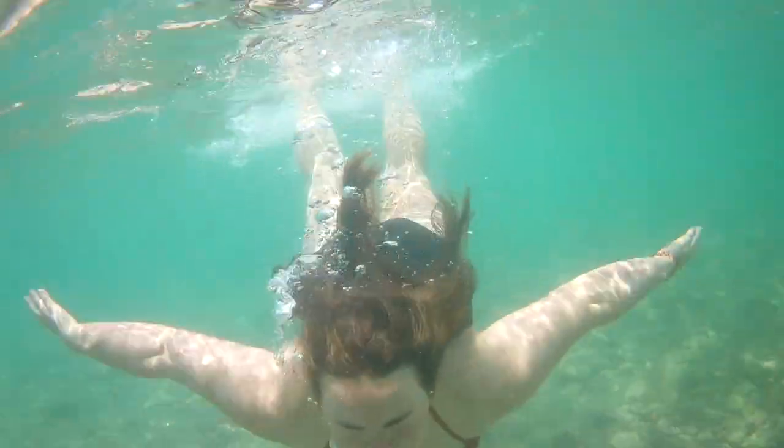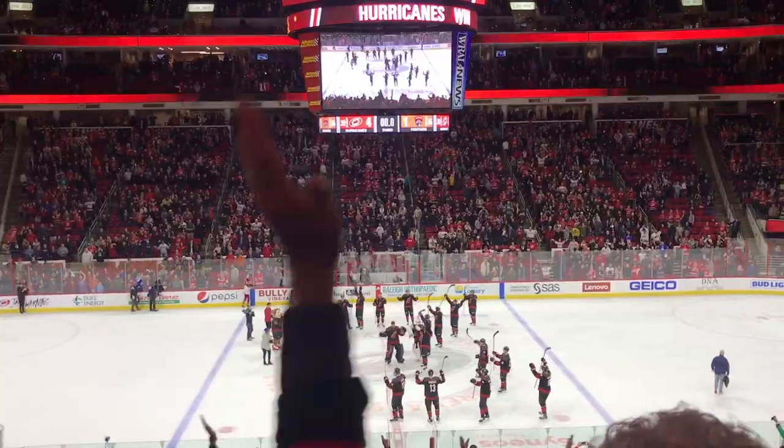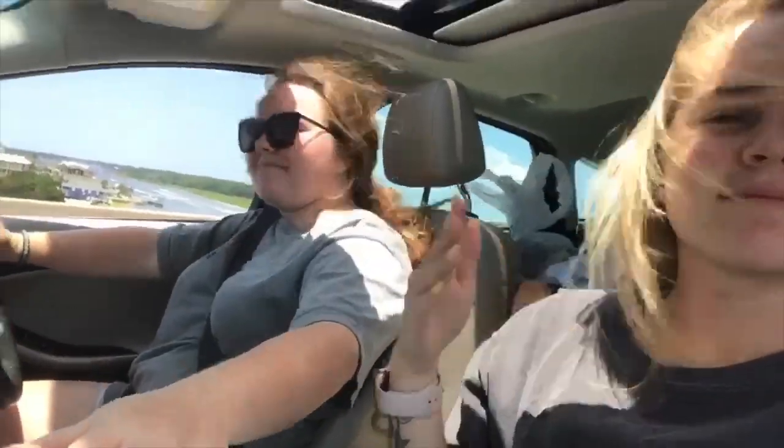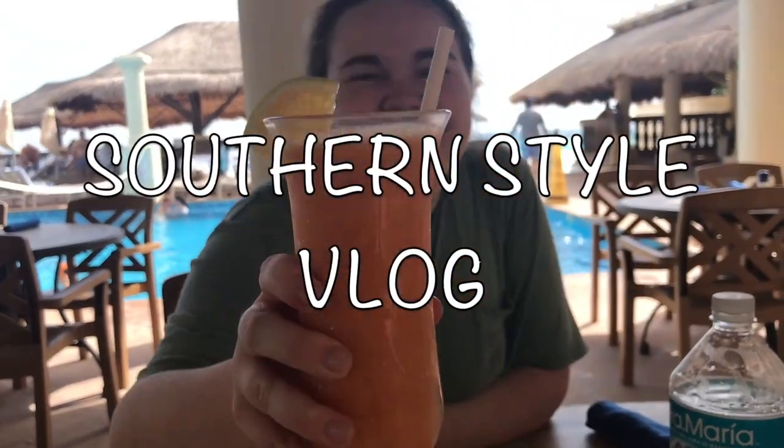Hey y'all, welcome back to my channel! Today we are doing another recipe tutorial — something that's recently become a favorite of mine that I love to eat, typically when Hailey and I travel. Whether it's tropical or not, we try to find açaí bowls, a place that does açaí bowls really well.